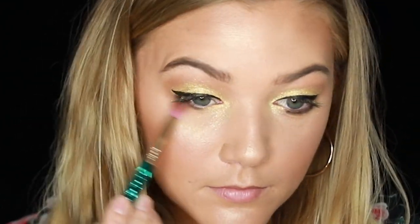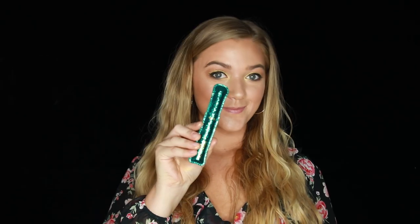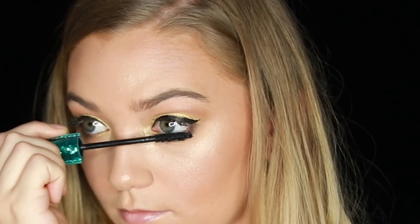Next, I'm going to go back in with the Tartist Bloom and line the lower lash line, and then blend that out. Next, I'm taking our limited edition Lights Camera Lashes and I'm going to prep my lashes for falsies and give myself some bottom mascara.